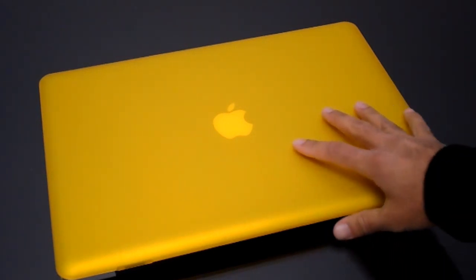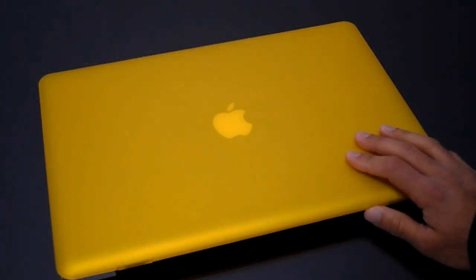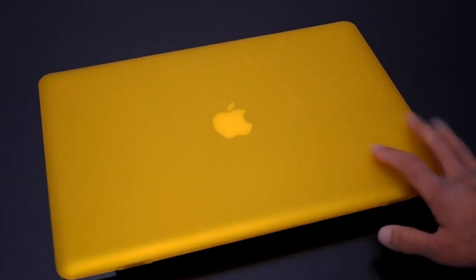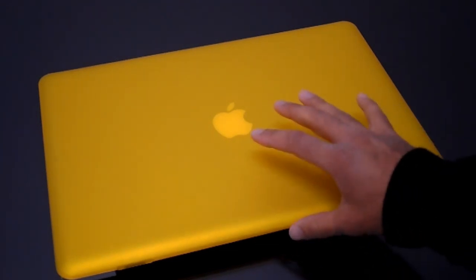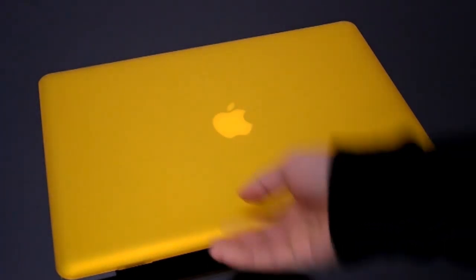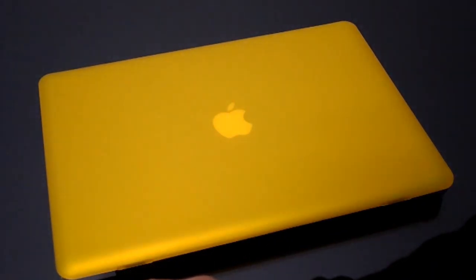Now, I've already done a review on this actual case, but we've had some customers — once the case is on, they've had a hard time taking the case off. Jelly Case, I spoke to them and they said the reason they made it really hard to take off is if you drop your MacBook on the ground or something like that, you don't want the case flying off and then your MacBook's going to get dented.